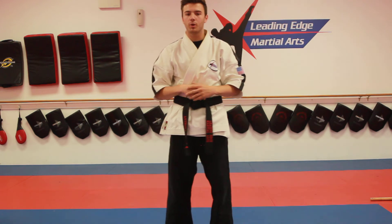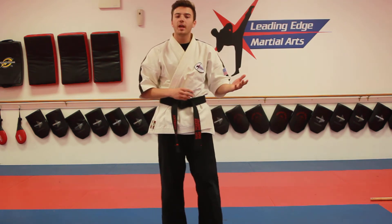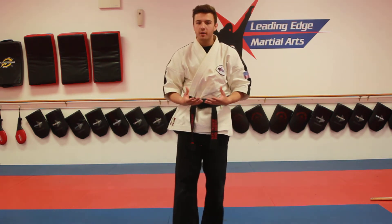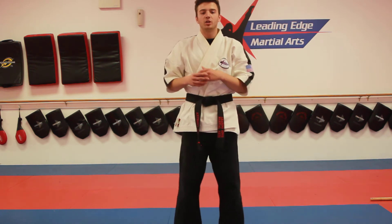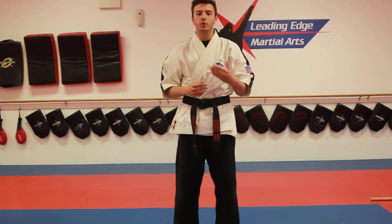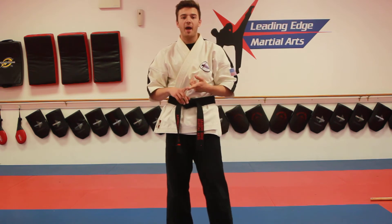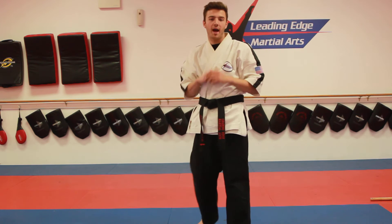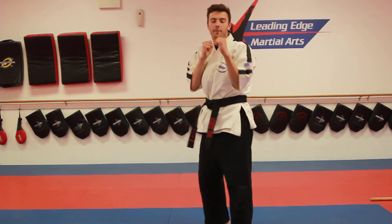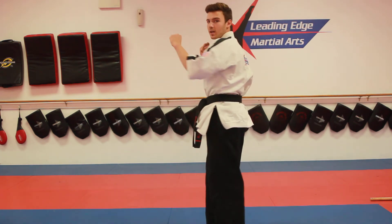After you're done doing your combinations, we're going to move into our curriculum kicks. For my green belts, the curriculum kick is the front leg hook kick. We just worked it in green number two, so now we're going to practice it all by itself. At home, if you guys don't have anyone to work with, just look at yourself in the mirror and work on the technique of the kick. We don't care about how hard or how fast — we're worried about how well you can kick. Four parts to that hook kick: turn the back foot, chamber the knee, kick out, snap to your butt, and put it back down.